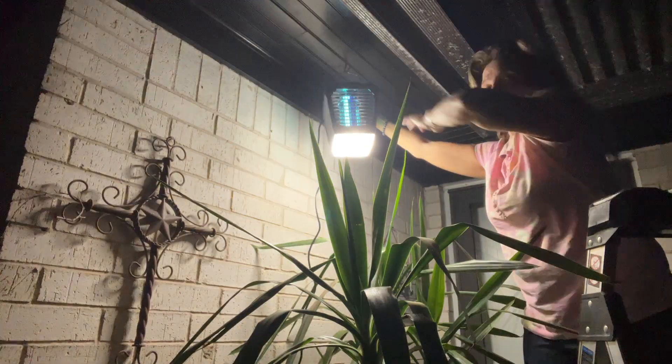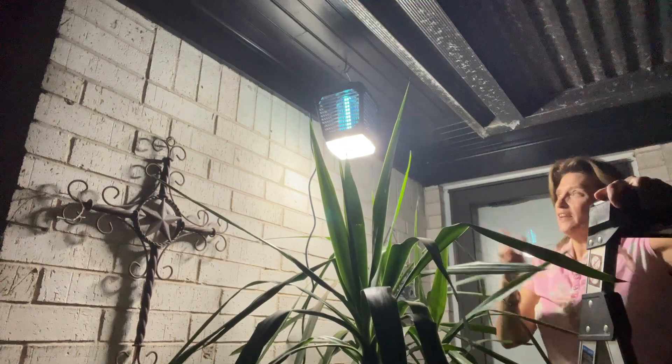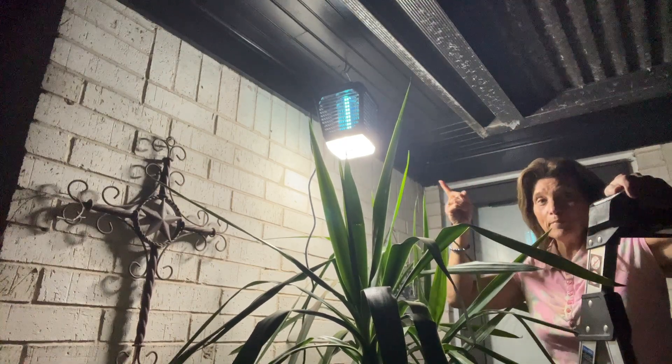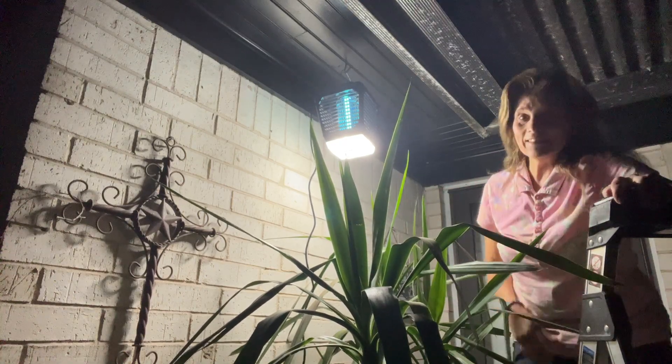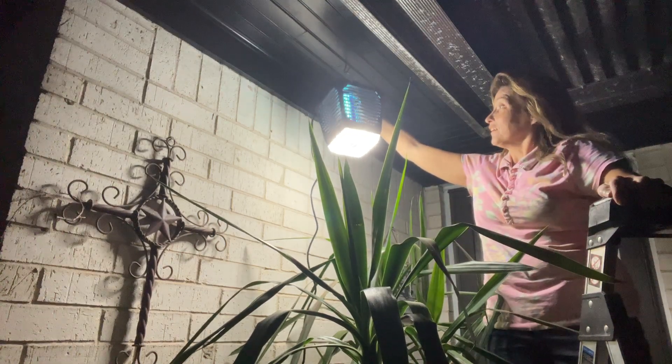It already zapped a couple — did you hear that? I'm going to get up on the ladder and reach up to turn that switch on. If you were sitting out and needed some light, look at this — nice light! Now let me turn the light off and see how well it works in the dark, because I know the mosquitoes are going to like it. Getting some action here!